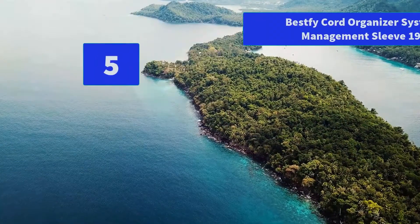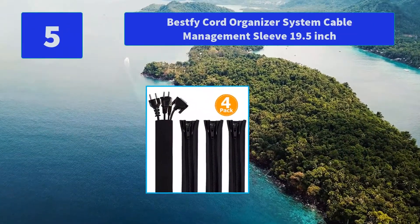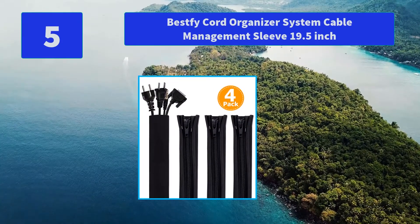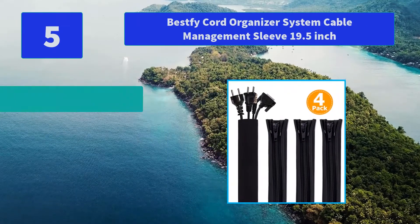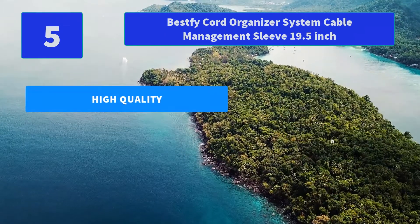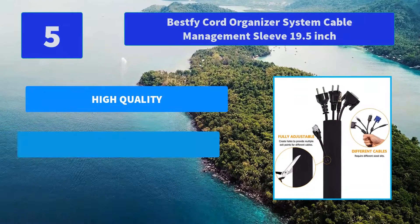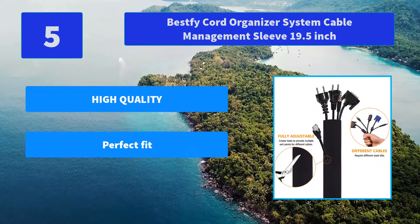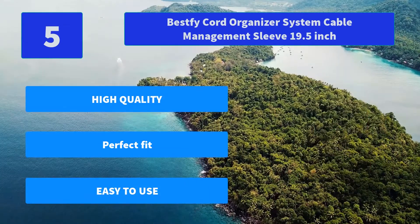Number 5: Best V-Cord Organizer System Cable Management Sleeve, 19.5-inch Cable Organizer, Multiple Uses. The cable sleeve is 19.5 inches in length and 4 inches in width. Four packs can be used alone or zipped together to extend their length and wrap more cables. Main Features: High quality, perfect fit, easy to use.